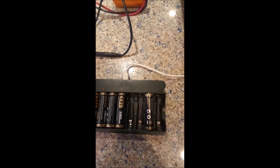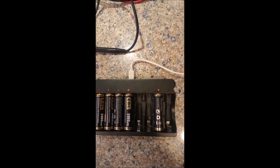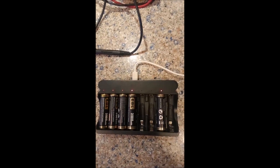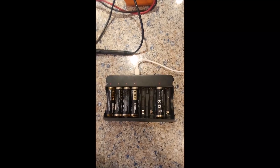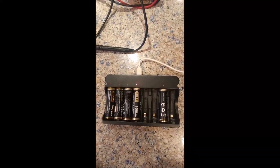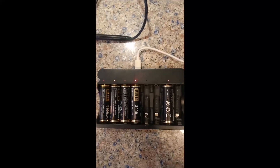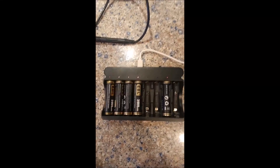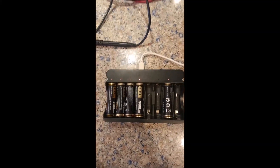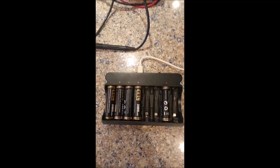I went ahead and took a measurement on this battery and it was up to 0.82 volts, so let's see if it'll actually charge. We'll put it in the black EBL charger — of course the solid light will initially come on, but if within a minute you see a flashing light, you didn't reach the minimum target voltage. So far this one appears to be taking a charge — it's a solid light like the rest. I don't know if one volt was the minimum or if 0.83 volts is actually sufficient, but it looks like it's going to charge.